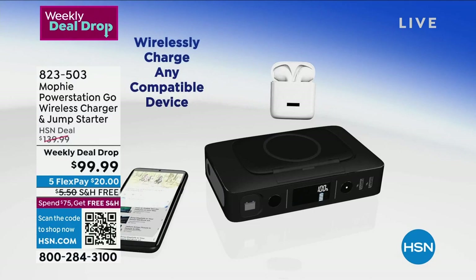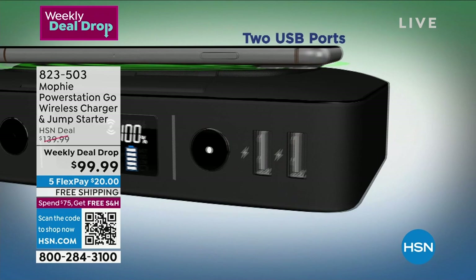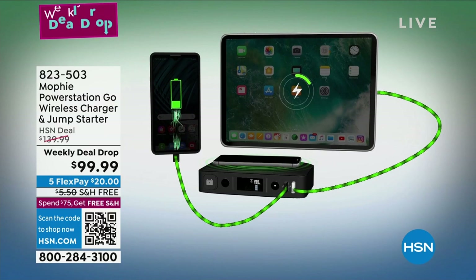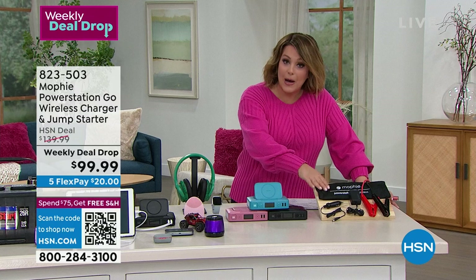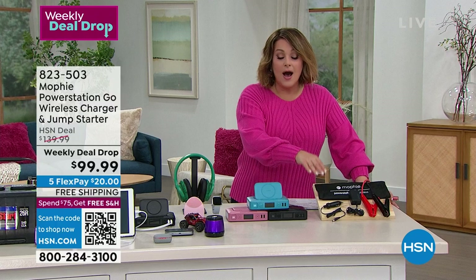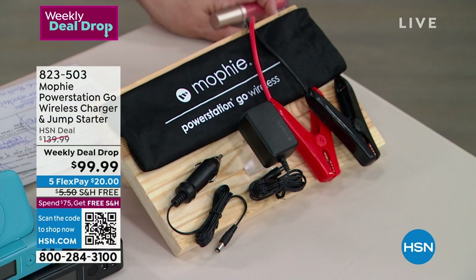Mophie is one of those top brands when it comes to portable power solutions. This is an exclusive one you only find here — first time ever with a pop-up little Qi charging station, so you can be charging your smartphone right on top while powering your other devices simultaneously. In a pinch, this also jumpstarts your car. You get the mini jumper cables and a carry pouch, so you can keep it in your glove box. This is a Weekly Deal Drop price — launched today, lasts seven days. $20 to get it home.